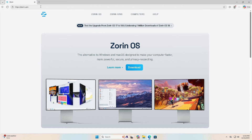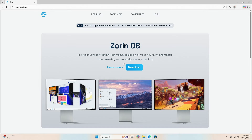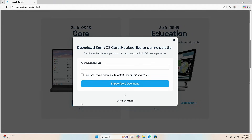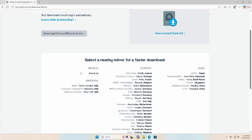To get started, I'm going to download it by going to zorin.com, then going to download. There's the pro version, and scrolling down, there's the core version for basic use, and the education version with educational software for schools and students — both are free. I'm going to download the core version. You can put your email address to subscribe to the newsletter, or just skip to download. If the download is too slow, you can download from a different server and select a nearby mirror for a faster download.